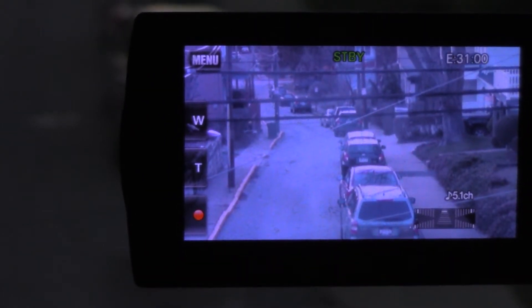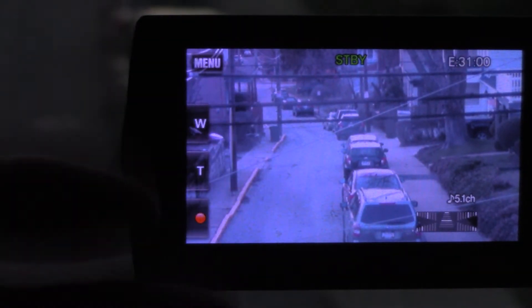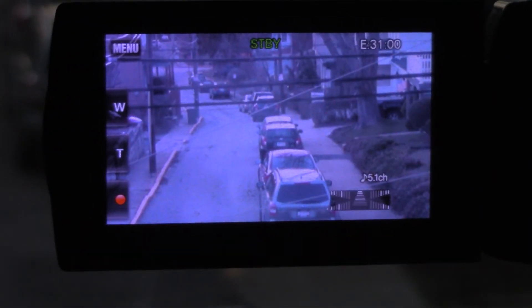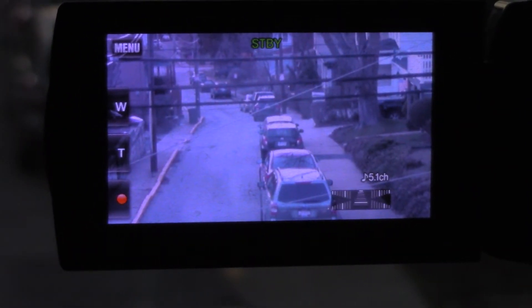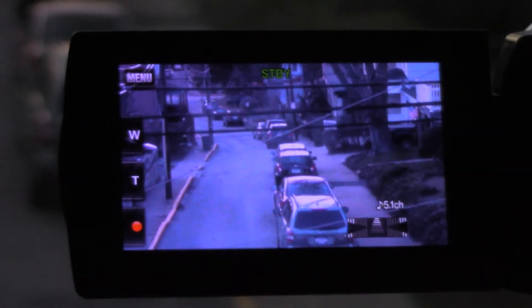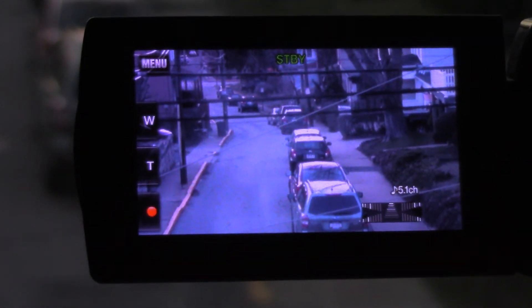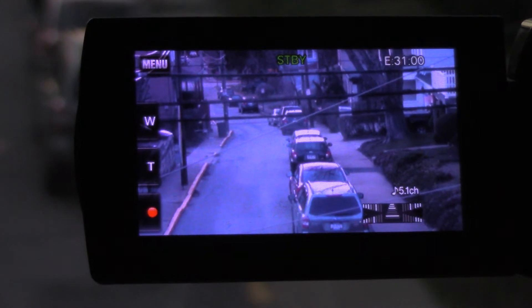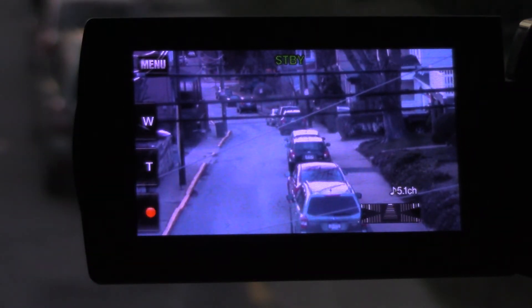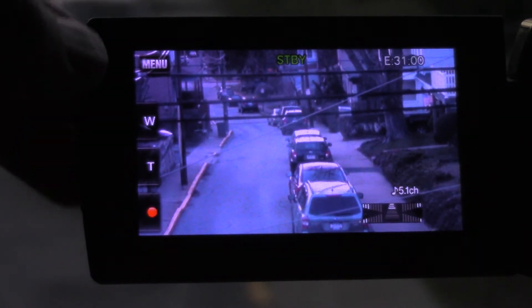This is my Sony HDR-XR260 camcorder, which I use as a security camera on a tripod. Because it's daylight savings day, I want to make sure my clock settings are right. I'm doing this video so you can see how it's done. Lots of Sony camcorders use the same menu system, so this may work for other models. Please like the video — it helps me a lot.